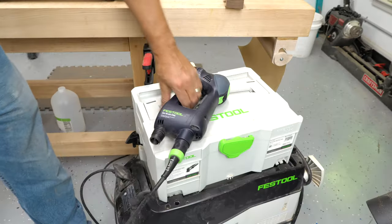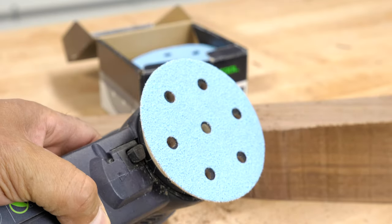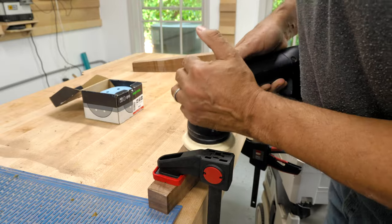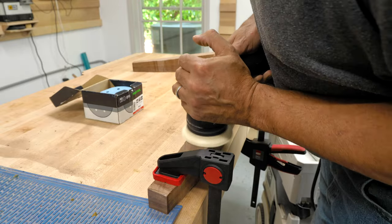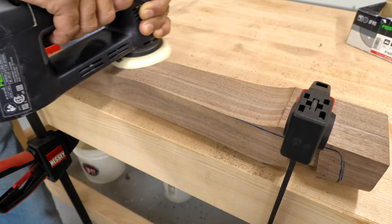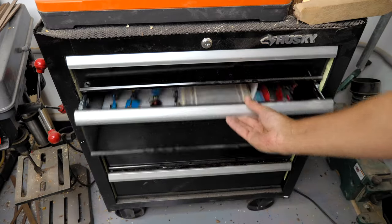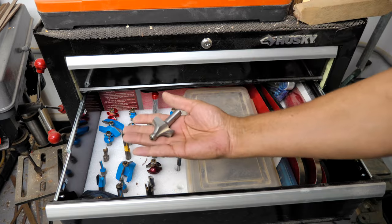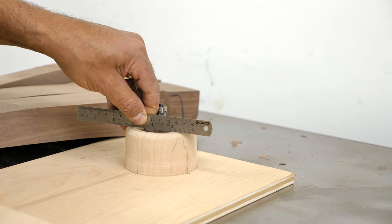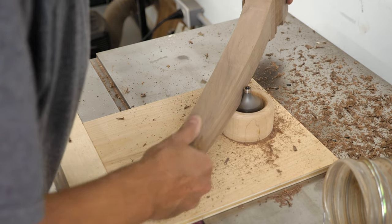Using the Festool Rotex 90, I use 40-grit paper to smooth the bandsaw marks. On my next go-around, I'll try a spokeshave and see if that will shave off any time from the build — sorry, couldn't resist that one. The legs are looking pretty good, and I continue sanding them up to 150 grit. Back at the shaper table, using my not-so-doughnut-shaped jig, I'm rounding over the lower part of the legs using a five-eighths round-over bit.